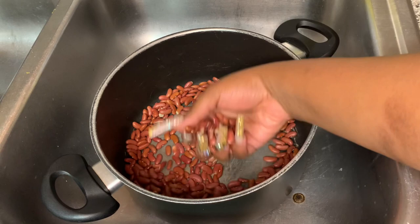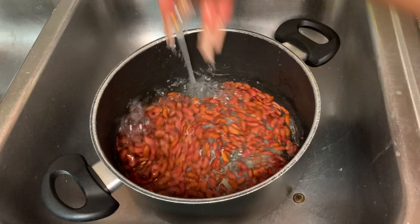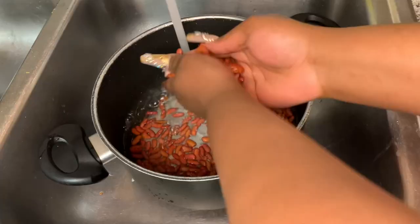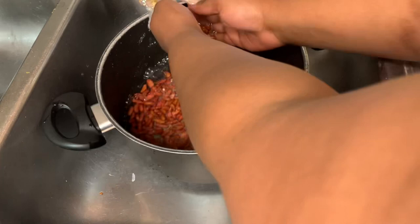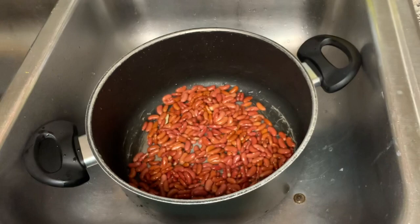Alright, back to these beans. The first thing I did was look over the beans to see if there were any rocks or any beans that look kind of raunchy, so I could take them out. Then we're gonna wash the beans — I'm taking the beans in between my hands and scrubbing them to make sure there's no dirt, because depending on where you get the beans from, they might be a little bit dirty.